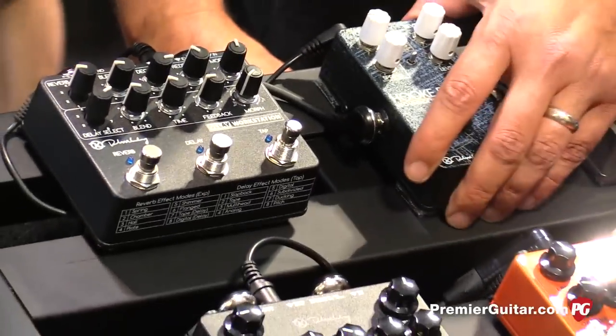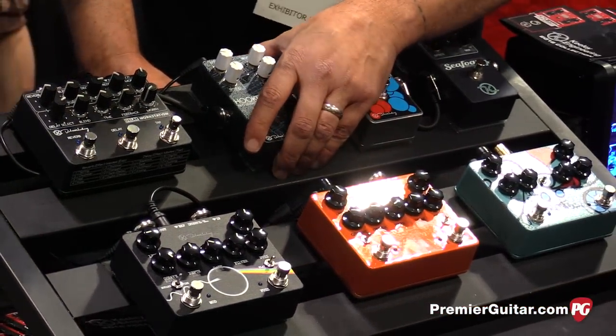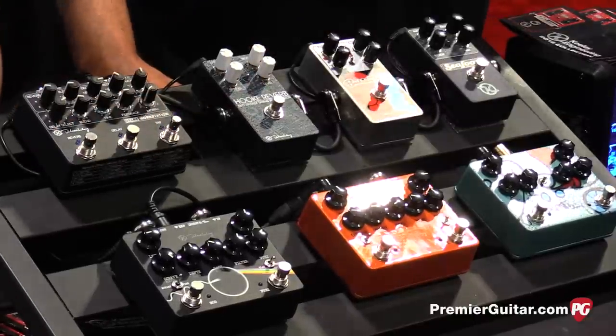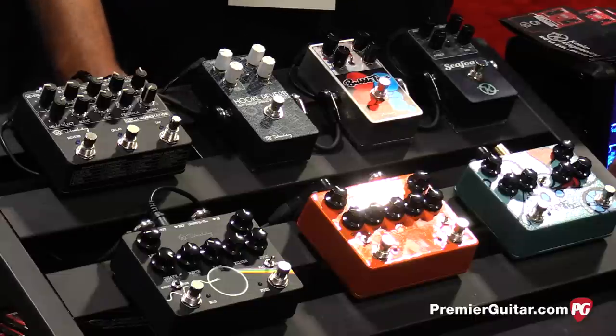A little bit of breakup from the Tube Screamer type side of this pedal. You add the spring reverb from a Fender type amplifier right here — whether BB used a Fender or not, I don't know, but maybe possibly — and then into a hall setting. It gives you an idea of some of the sounds you can play with as you combine workstations and some of our reverb pedals.